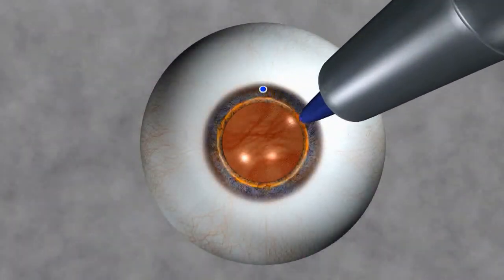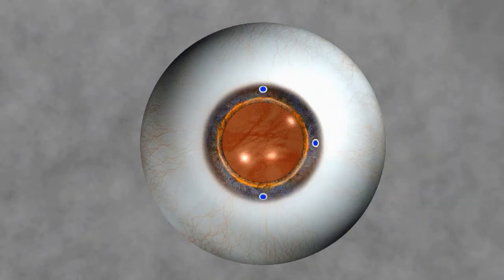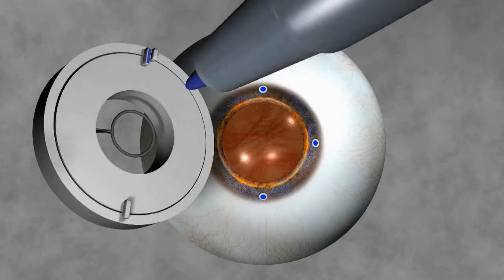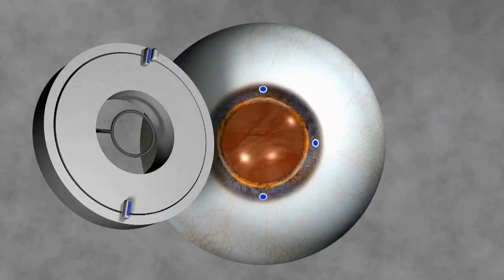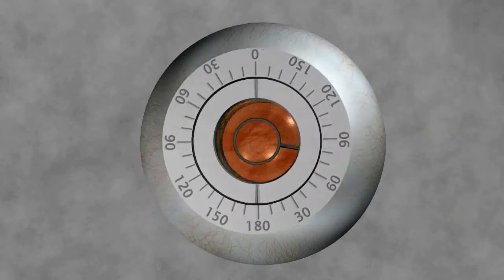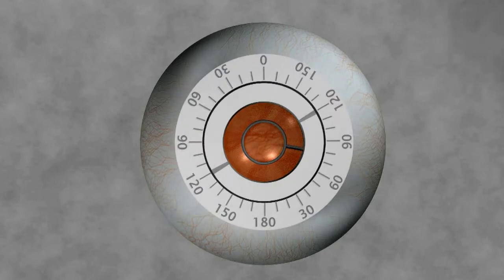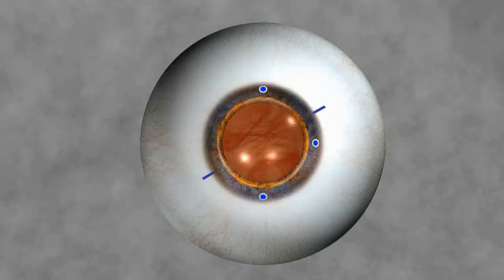If using a marker, the surgeon rotates the dial to the precise degree where the steep axis of the astigmatism was identified, then the foot plate is inked. Using the 0, 90, and 180 degree reference points, the inked face of the marker is placed upon the cornea and gently pressed. The result reveals two linear marks 180 degrees from one another, representing the alignment of the steep axis of the astigmatism.